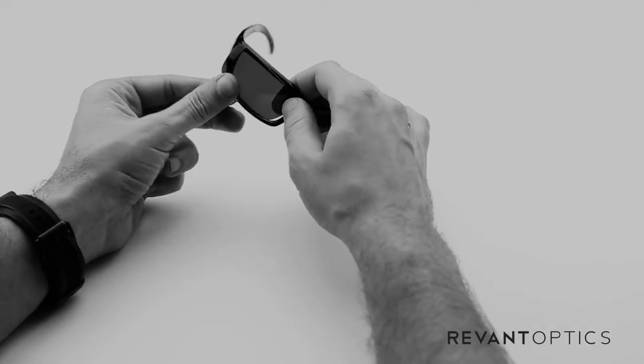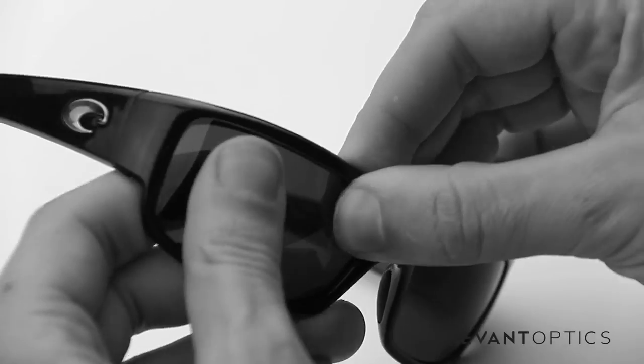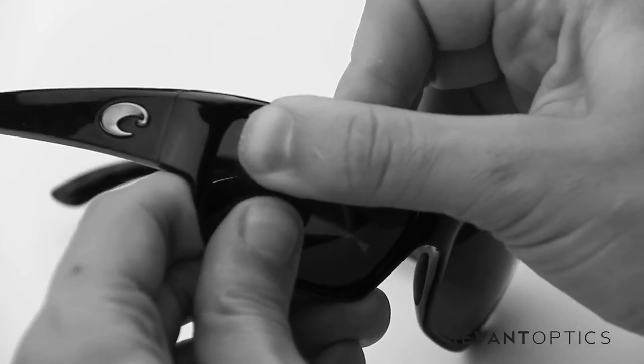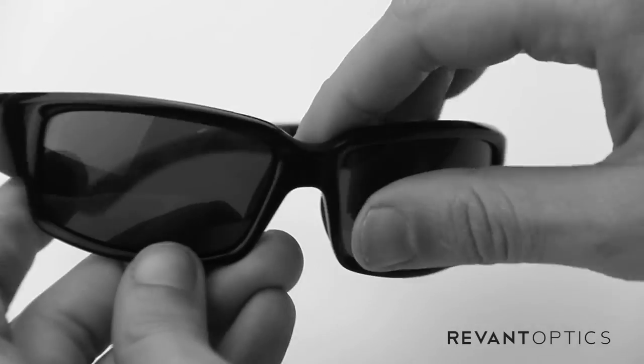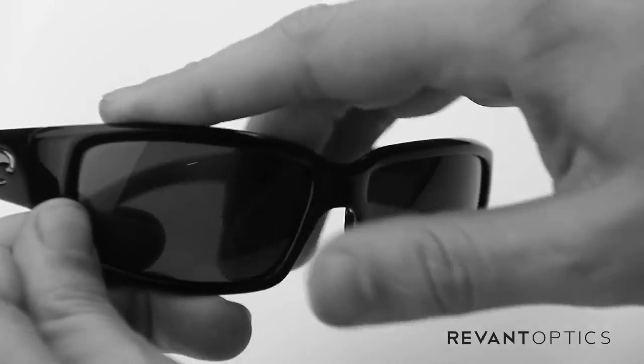To install your lenses, go ahead and seat the nose part in first in the groove there, and then just use your thumbs to push in the rest of the lens. You'll hear a popping noise — that just means the lens is seated within the groove and the frame. Then use your thumb all the way around to make sure it's nice and secure.